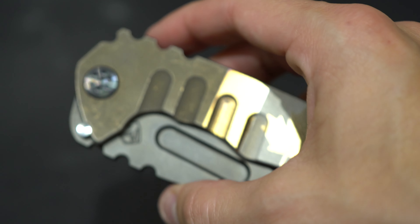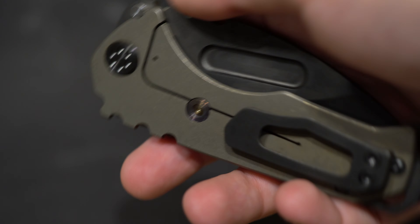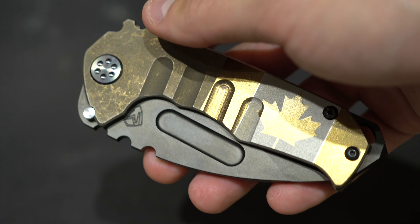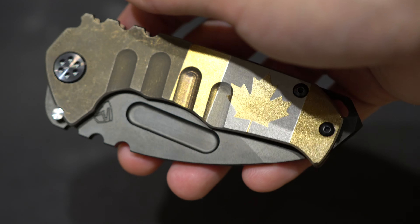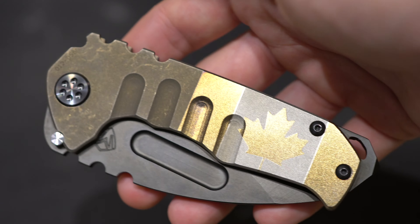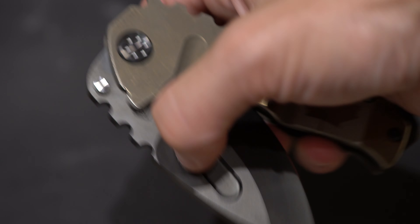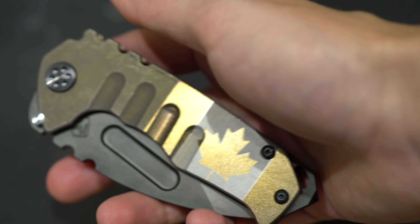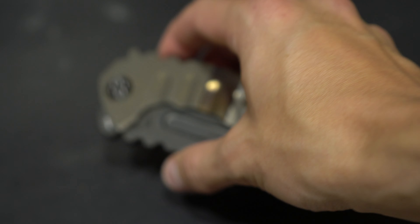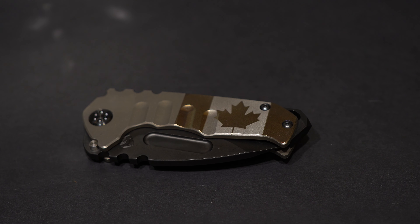So yeah guys, I hope you liked the video. If you have any questions about this knife, or if you have any suggestions for knives you'd like to see compared against each other, let me know. I'm currently waiting for a large Sebenza 31 in S45VN, so stay tuned for that. My next video will be about a knife I also received recently — it's the Wii Gnar. Thanks for watching and see you on the next one. Bye!